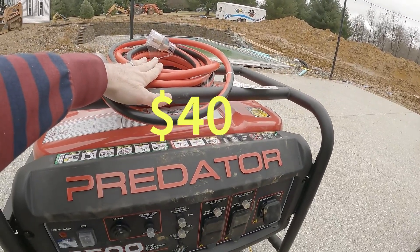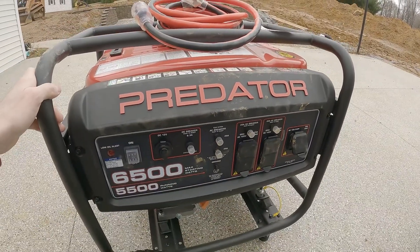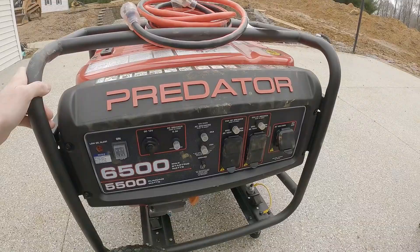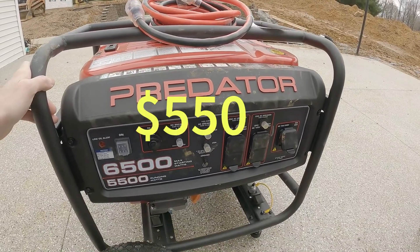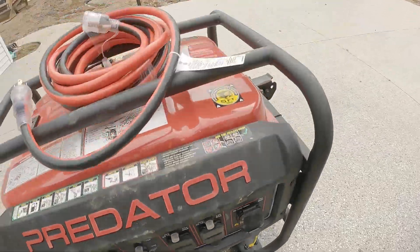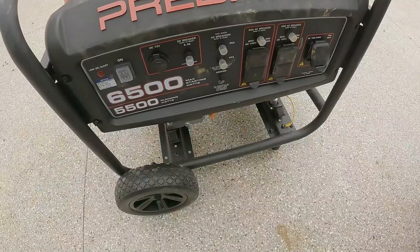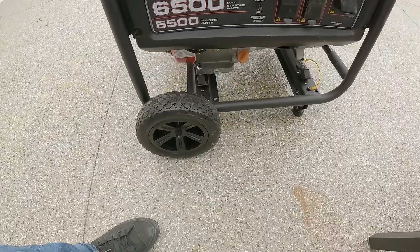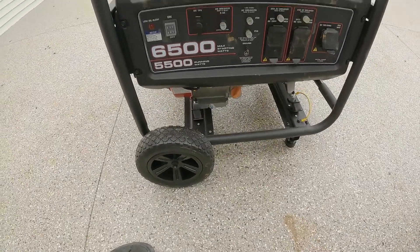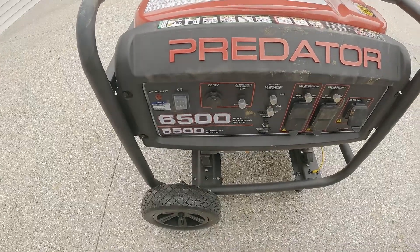I think I paid $40 for the cable — it was discounted, usually about $50. For the generator, I paid about $550 after tax. I've also got the wheel kit and handle, which come separately. I paid about $40 for the wheel kit — this is the 10-inch wheel kit, the bigger one. Alright, let's go check out the outlet on the side of the house.